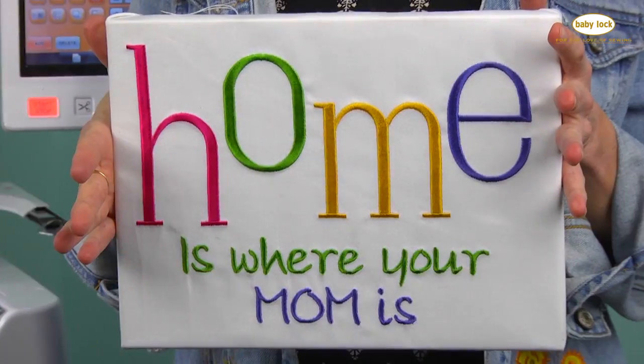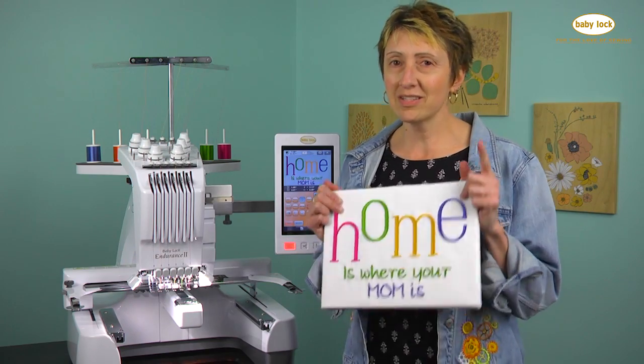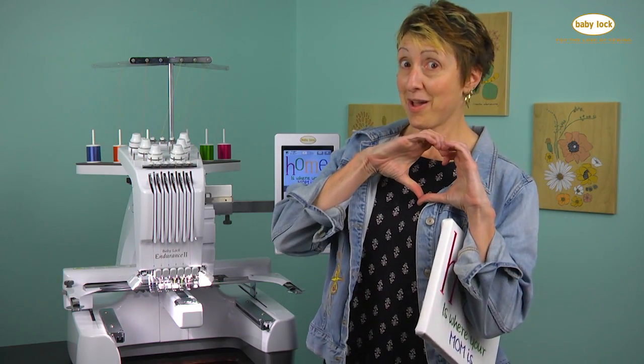You're never too old to make homemade gifts for your mom, so visit your local Baby Lock retailer to find just the right machine for you. Love you, Mom!